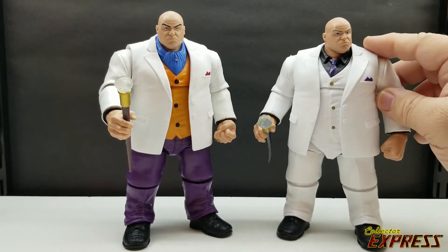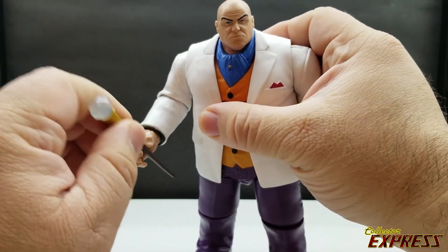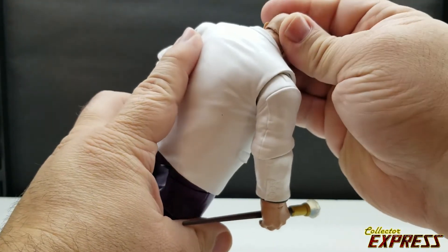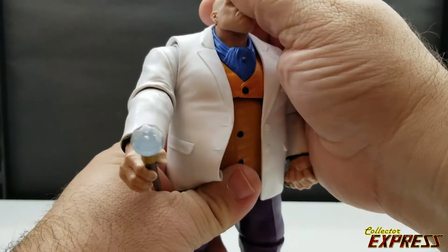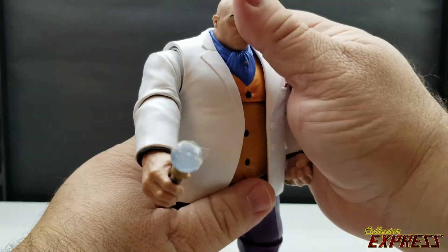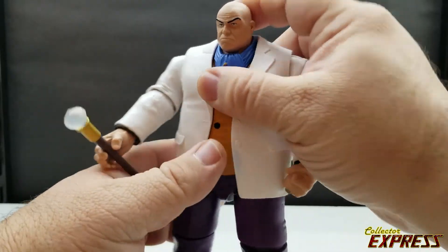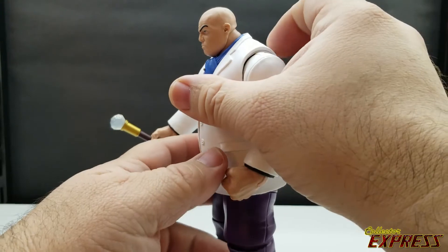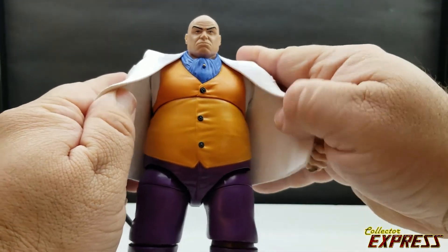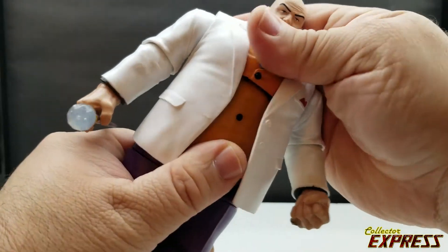The articulation on this figure is a little limited with the suit body. Given the size of the figure, he doesn't have a disc hinge for the neck, but it's limited by the size of his neck and head. You can look up pretty well and only down a little bit. He's got a diaphragm joint which basically only allows for rotation — he doesn't go back and forward too much.